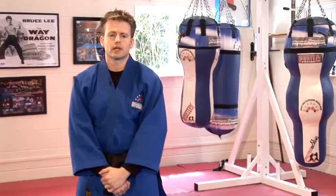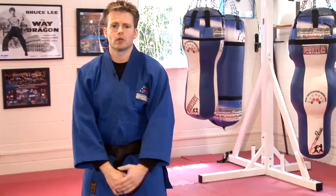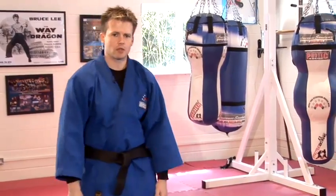It's first important to mention that there are many different styles of Japanese Jiu Jitsu, many different associations and great instructors. Today we're going to look at a lock flow and some locks from a standing position.